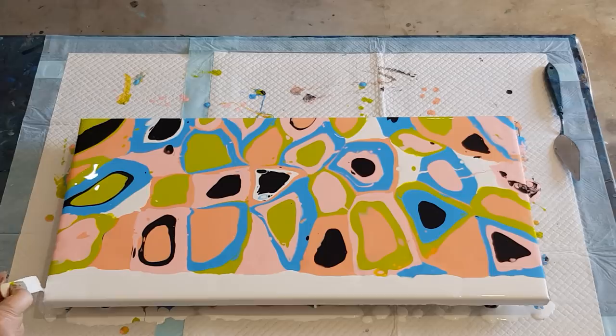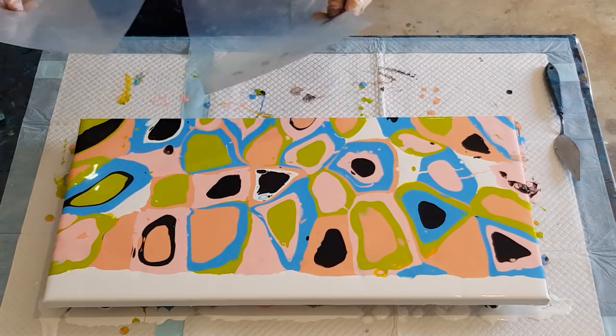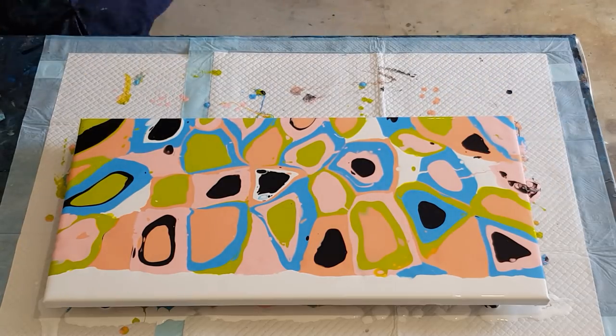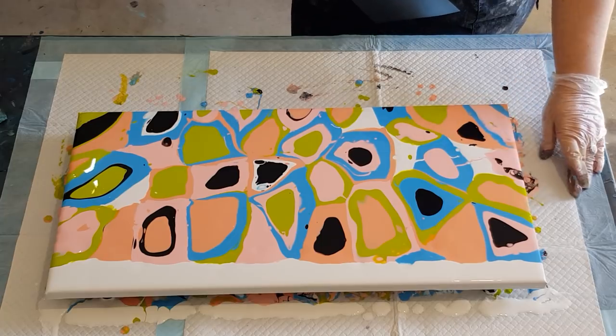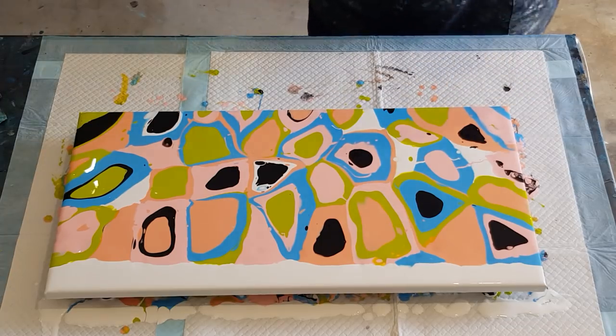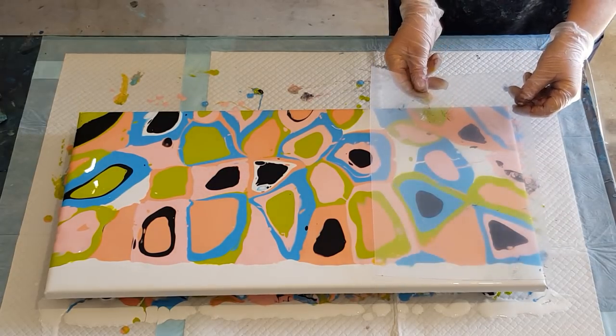As I said in previous videos, the thicker your paint, the better the cell shape will be — it can stay in its little round shape better than if the paint was too thin. I've got my cloth there ready to wipe my plastic sheets, and I'm going to do one, two, and then three passes. It's nerve-wracking because you've spent a lot of time and money getting this organized. I'm not going to go right up to the very top because I don't want a bald spot on the edge of my canvas.